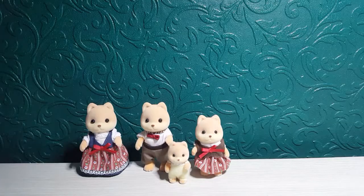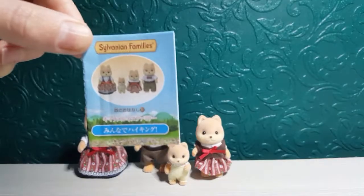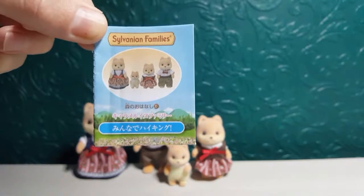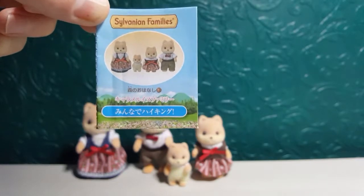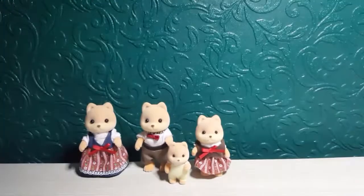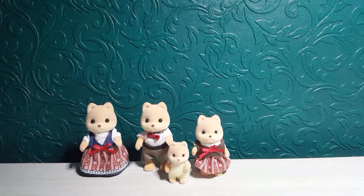I've got the Caramel Dog Family out of the packaging and they look absolutely cute and adorable. Sylvanians always come with these little stories as well. Obviously this one's in Chinese, but hopefully when they come out for us in the UK they'll be in English so you can read along with the story. And obviously they come with checklists as well. I'm really happy with these.